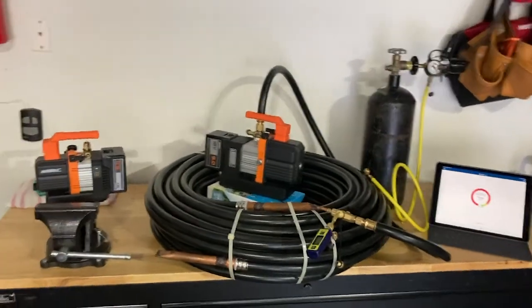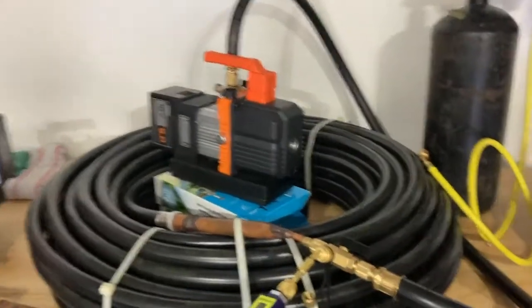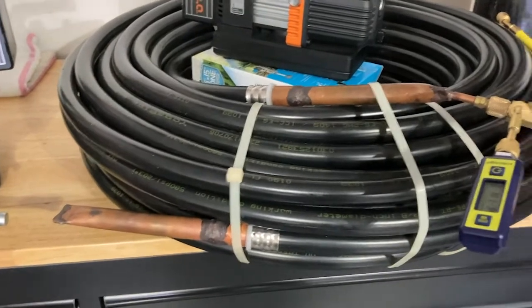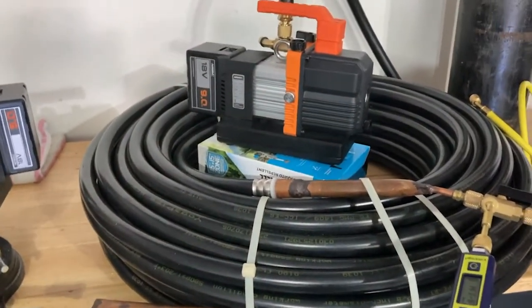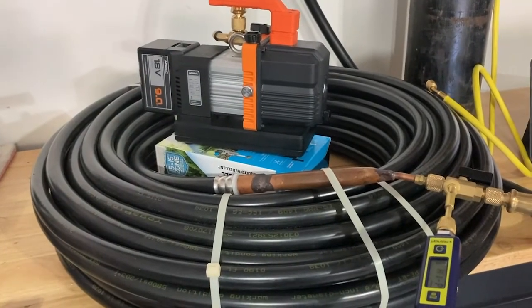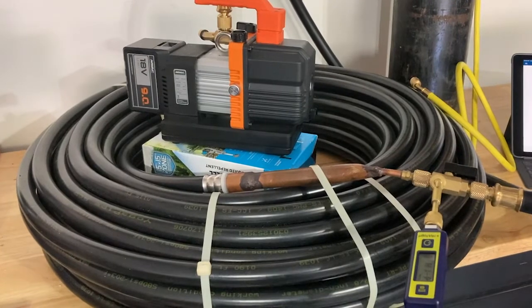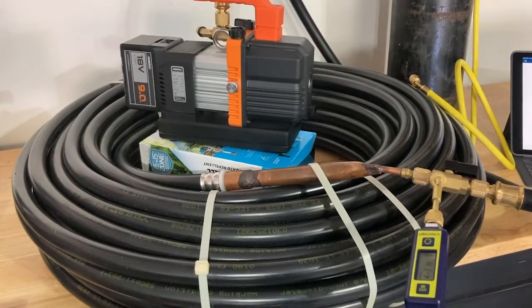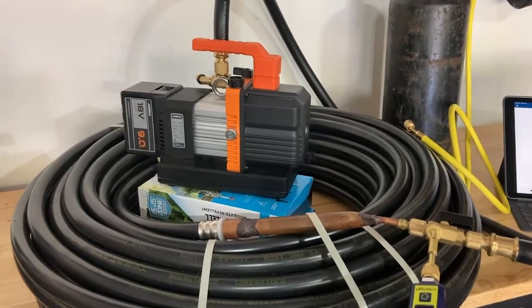What we've done is put together what I call a five-ton simulation. Essentially we've got 200 feet of 7/8 pipe capped on one end with an access valve on the other. You guys can do the math at home, but essentially this is supposed to represent the same amount of volume — probably a little bit larger — than a typical five-ton residential split system application assuming a 50-foot or less line set. What we're focusing on today is good techniques.